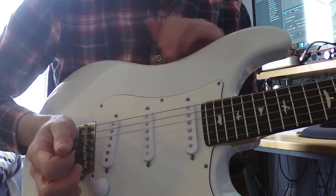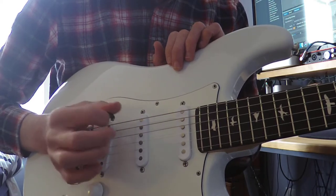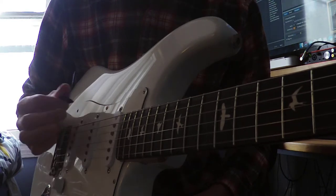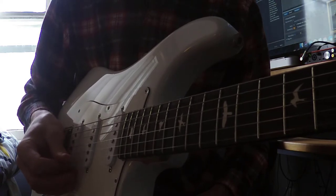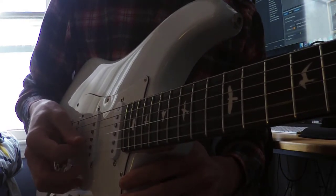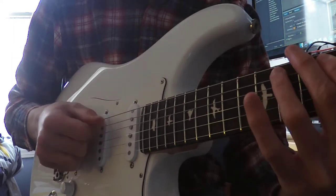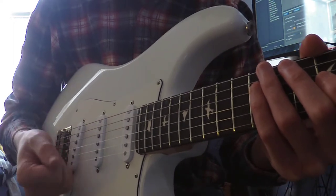You're going to take your palm and put it a little bit before the bridge. The motion you want to make when picking a string is kind of like a crane — you go up and over, picking each string. The right hand uses a combination of both down and up strokes. If you're playing melody lines or scales, you might go down, up, down, up, down, up — which you might see in tabs.